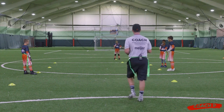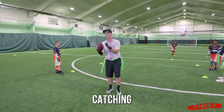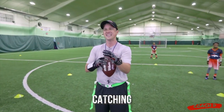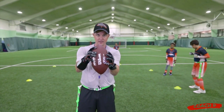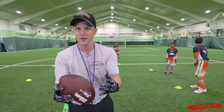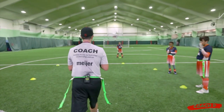What I like to do is add the element of catching — making sure you're catching with your hands — into any drill that I can. So anytime I can throw the ball at the top of a drill, I'm going to do that. This is a great example of that.